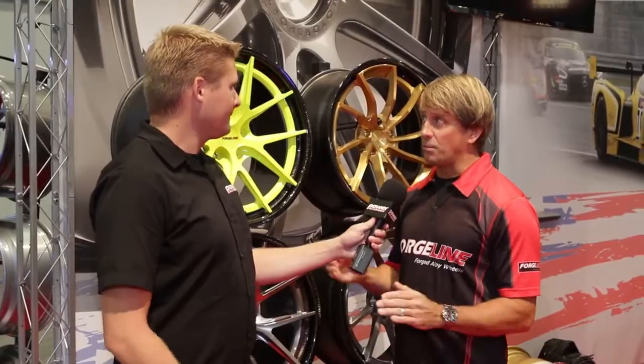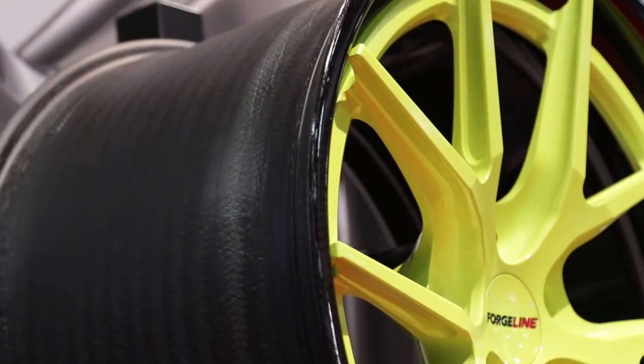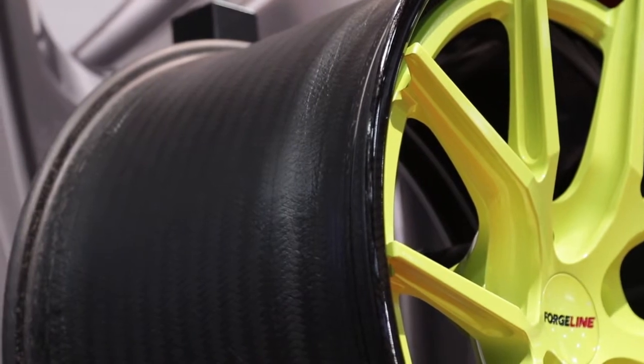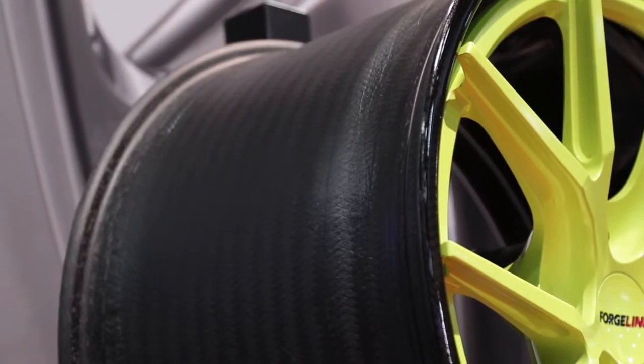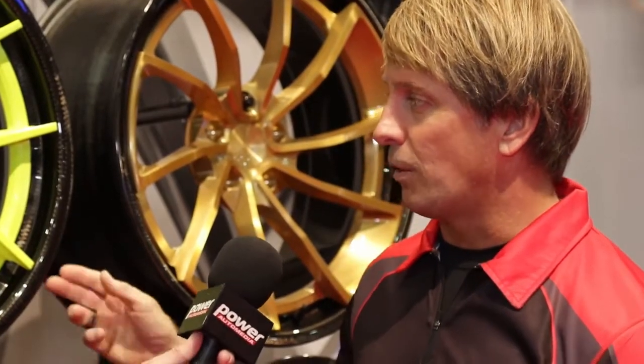Well, it's not a full carbon wheel — it's a carbon fiber barrel wheel. We still use our aluminum forged center like we do on our normal three-piece wheels, which gives us the ability for custom colors, custom applications, offsets, all that type of stuff that our customers like. But it's a full carbon barrel.